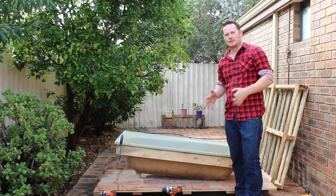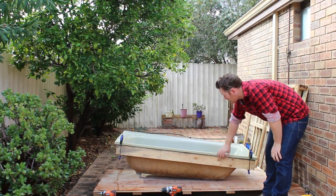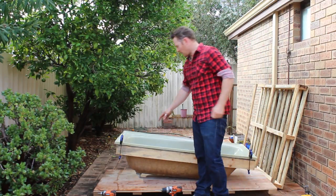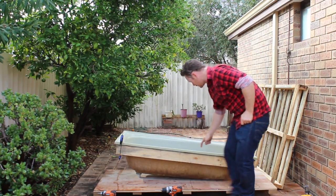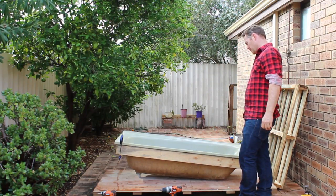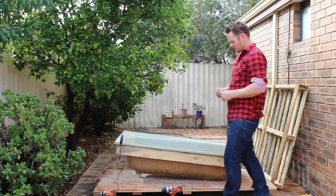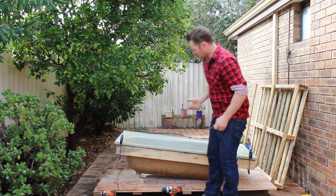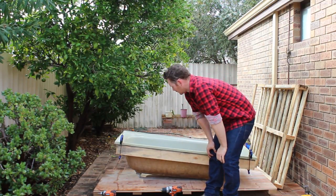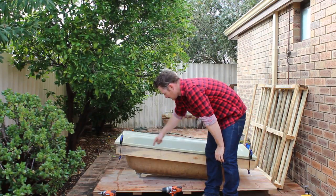So now I've cut the timber to size, I've used some quick grips just to hold the timber in place, and what I'm going to do is drill through the fiberglass and put some screws through this — maybe like six or seven down here. I've got a fairly big screw; depending on what type of timber size you've got will depend on how big the screw has to be. So we'll just screw down here.